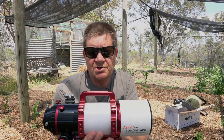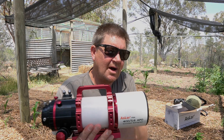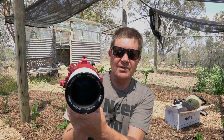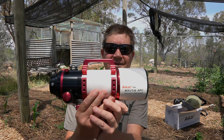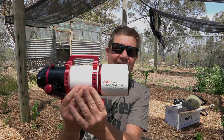The 0.7 reducer for this brings it down to 280 millimetres at f3.9, so that's quite a large chunk of sky and reasonably fast. The objective lens is a quintuplet in design, so it's ready to go as an astrograph. It's got a built-in field flattener, so you don't even need a separate one. It's also got two dual airspace apochromatic refractor lenses.